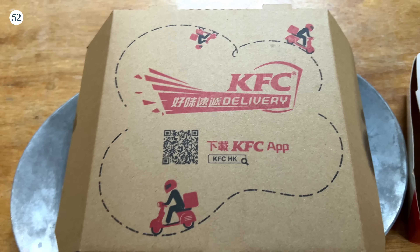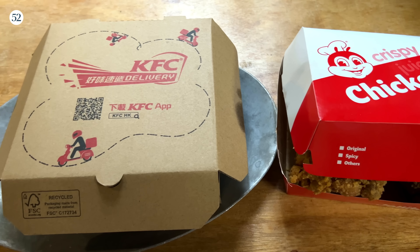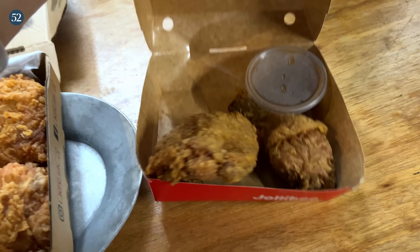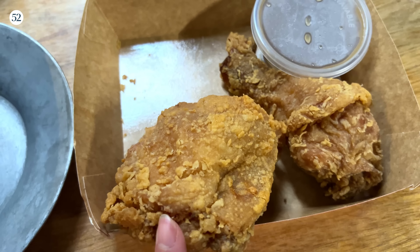Think of it more like a technique than a precise recipe. Here I have KFC and I have Jollibee. These are the two brands I feel are most suitable for this because you want a fried chicken that has a very nice crust. This is also a great recipe for using day-old fried chicken.